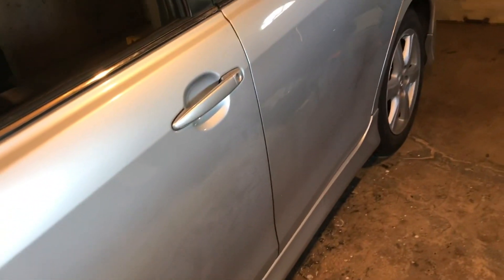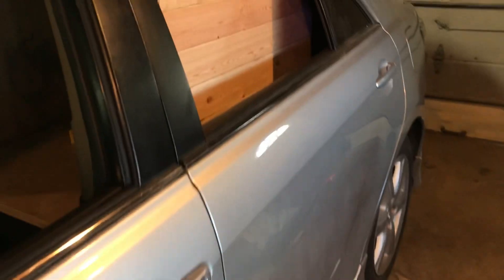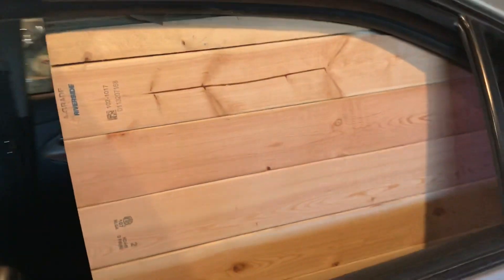This is the update on the fourth-order build on the Camry, fourth order for 2SP415. Let me show you guys what I've got done so far — I got a lot done.